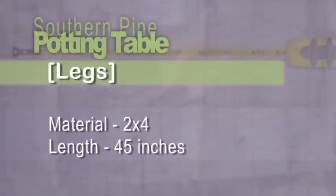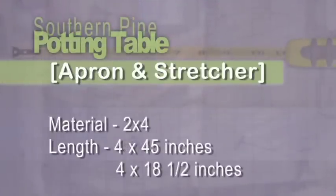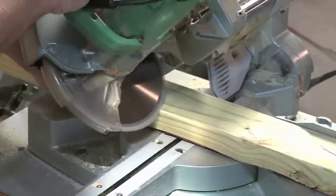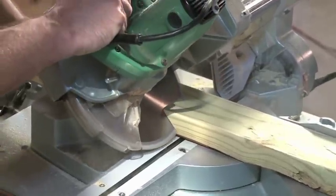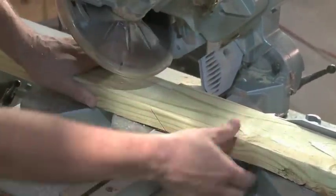The legs are 45 inches long and you'll need four. Next, we'll cut the apron and stretcher. They're identical, each made from four pieces of 2x4. The front and rear are 45 inches long and the ends are 18.5 inches. Instead of a plain butt joint, we'll miter the ends of each piece. Since we'll be adding some detail with the router later, this will make a much better looking connection.